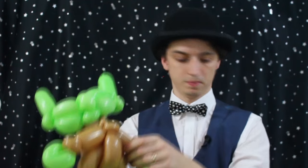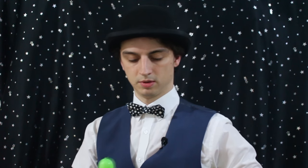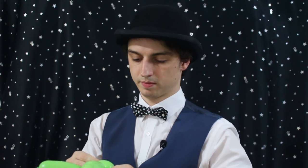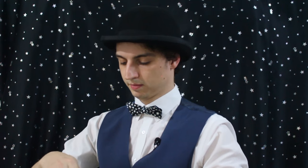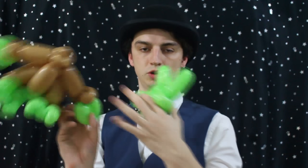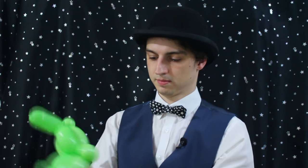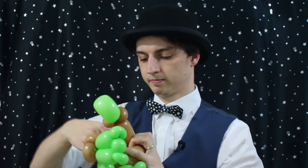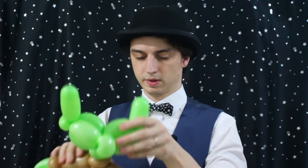Let's attach him to the body. We saved some scrap, and we'll wrap the scrap around the middle of the head, then use this bit to attach it to the top pinch twists. There we go, like that.